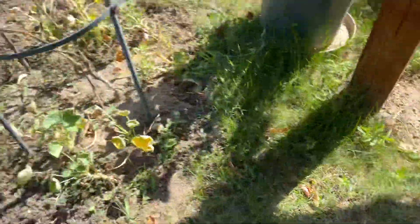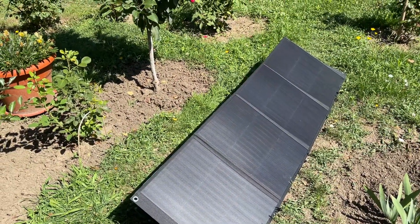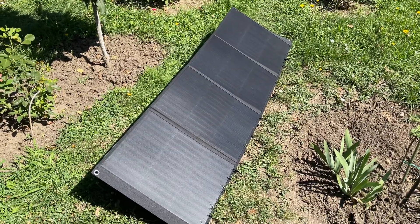These panels are basically useless — you're just carrying weight for no reason. They actually worked better when it was overcast, giving me around seven to ten watts, but that's it. They're junk.